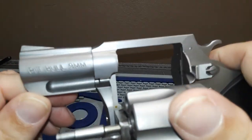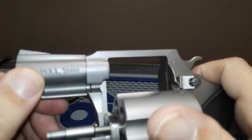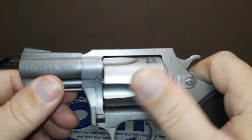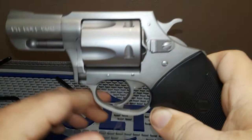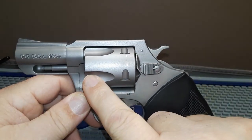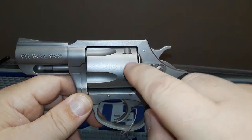It's the Pitbull version and it's in nine millimeter. That's something unique — I hadn't seen or considered getting a revolver chambered in nine millimeter before.